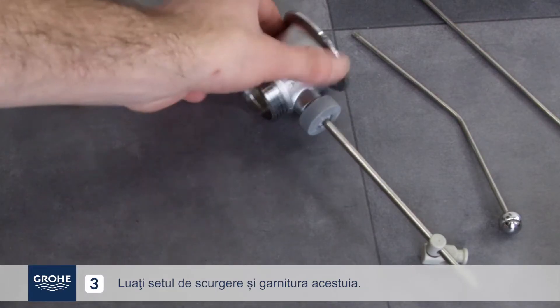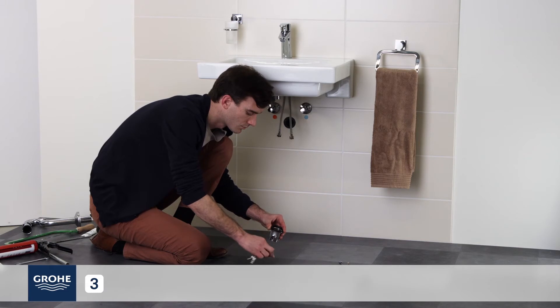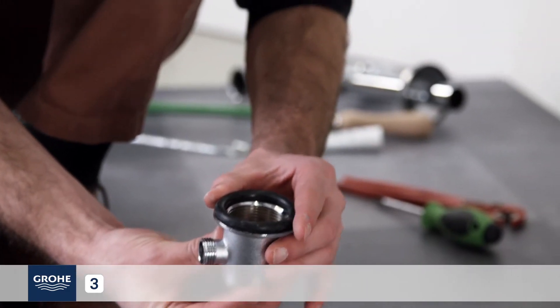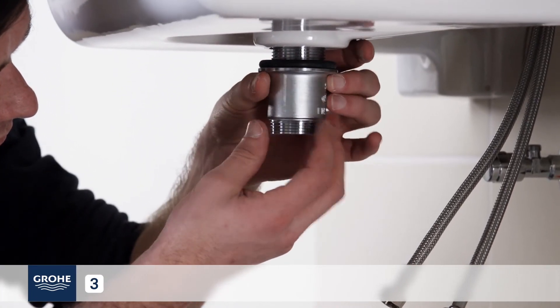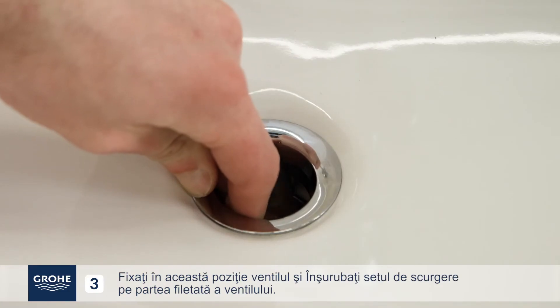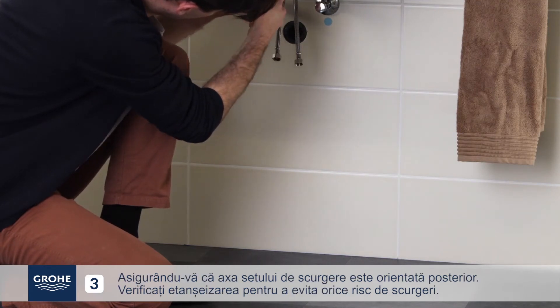Take the drain and its seal. Place the seal above the drain. Hold the plug hole in place and screw the drain down onto the threaded part of the plug hole.